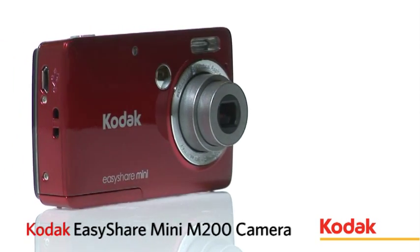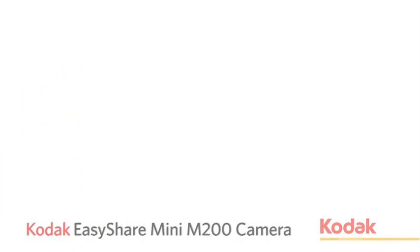The EasyShare Mini M200 camera — insanely small, incredibly social.